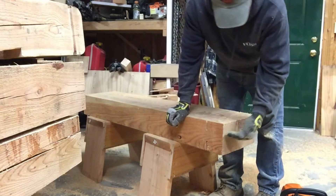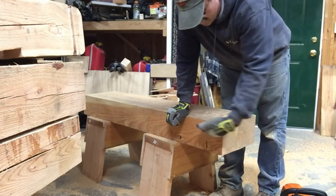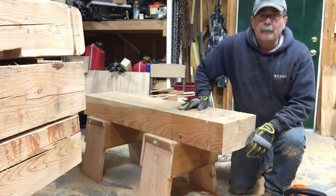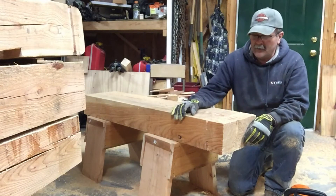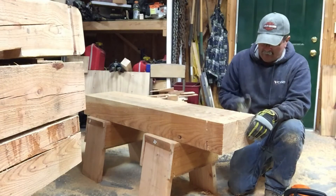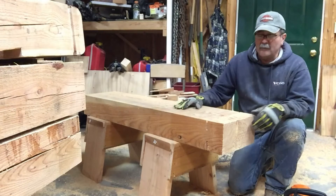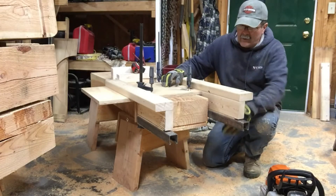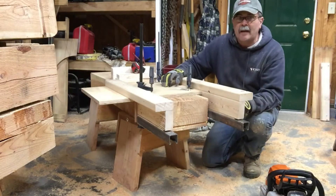The next cut is going to be from the side — we're going to cut straight in from the top and from the bottom. It's a pretty simple setup. It's real easy to measure and you get exactly square shoulders from the top and from the bottom. Looking pretty good.